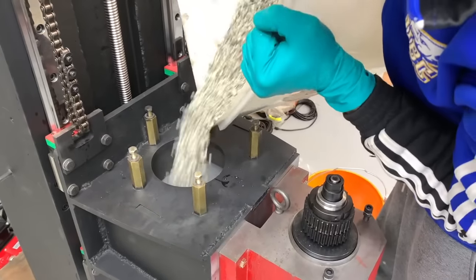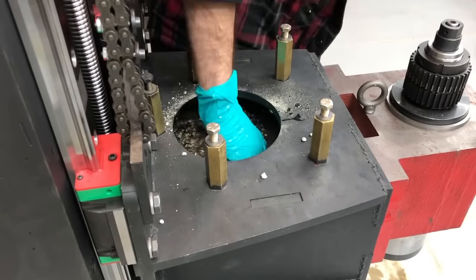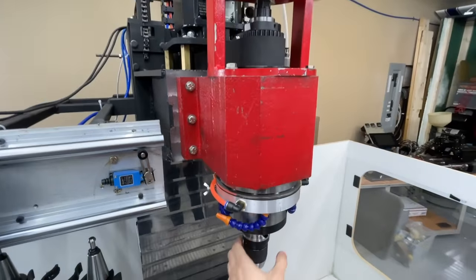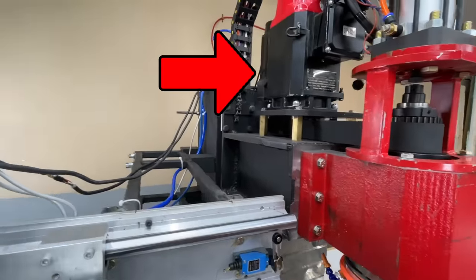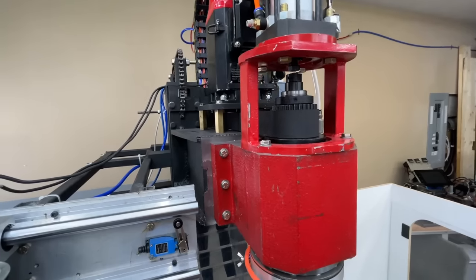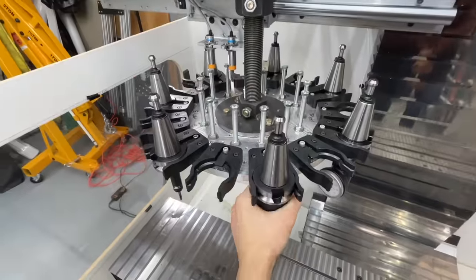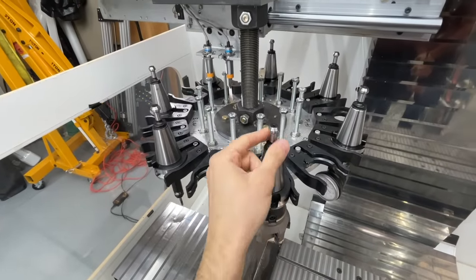We filled it up with epoxy granite to make it more rigid, heavier, and less likely to vibrate. This holds the spindle, which is spun via a belt connected to our 7 horsepower servo motor in the back. It can spin any tool as long as it has a tapered BT40 shape, and these tool holders are held in place by these studs.